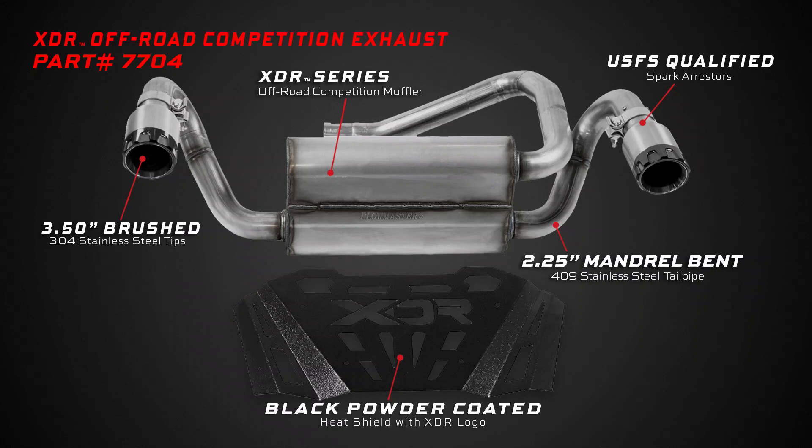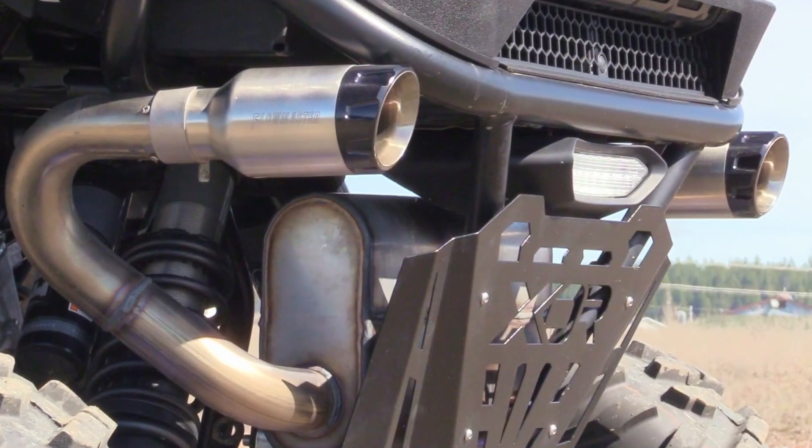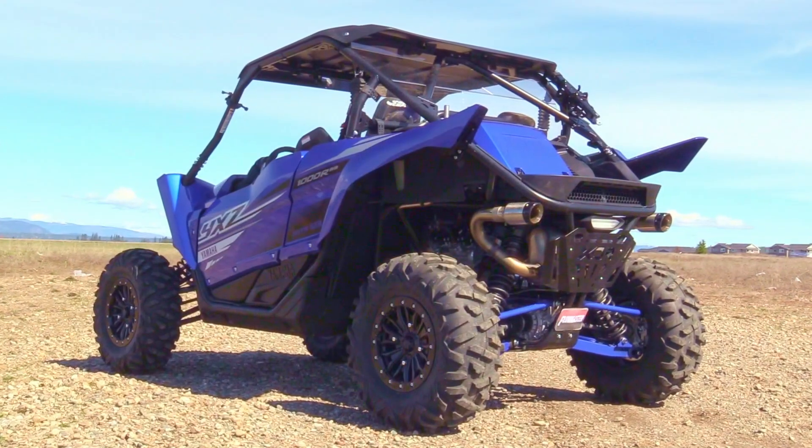This competition XDR system features all 409 stainless steel construction. It will generally provide a modern to aggressive sound level and it's a direct bolt-on without any modifications. If you're looking for an increase in power and a deep exhaust note, then this system is for you.